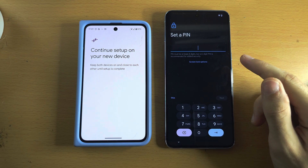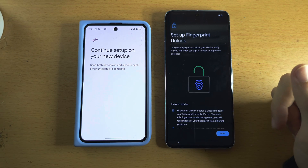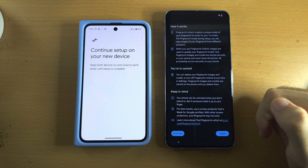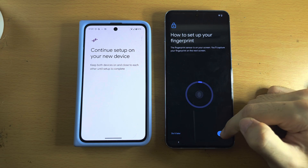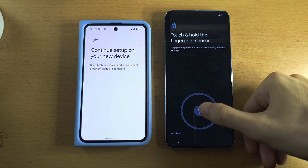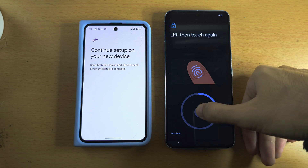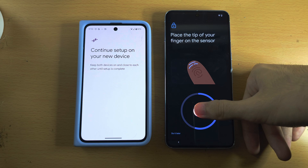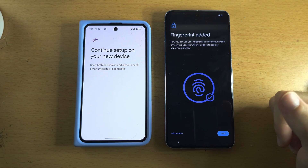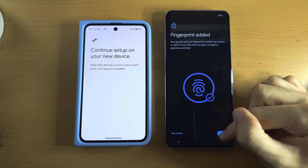It's now asking us to set a lock on our Pixel 8 Pro, so enter one in now. The Pixel 8 Pro uses an in-screen fingerprint unlock. Scroll to the bottom, select I Agree, tap Start, and scan your thumb or any finger on screen. Keep holding and releasing, moving slightly to capture all scans. You can add another finger or tap Next. You can always add fingerprints later in Settings.